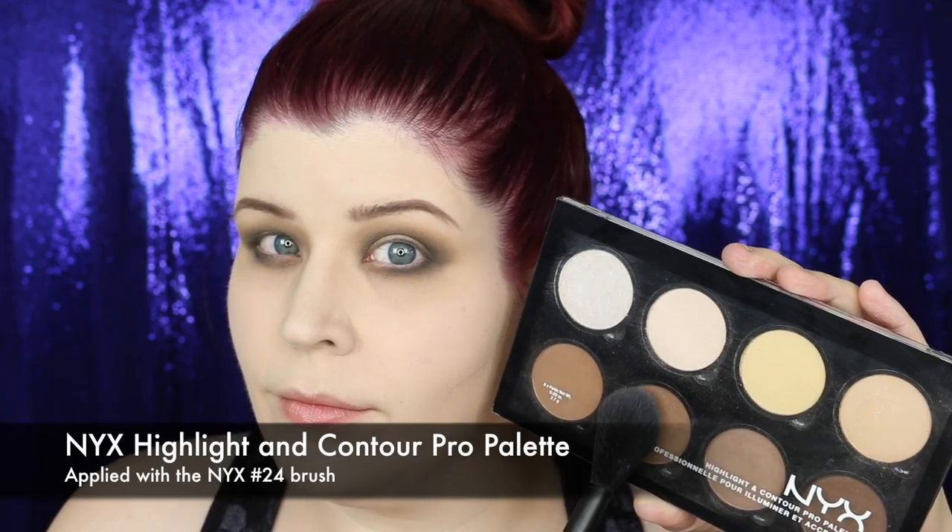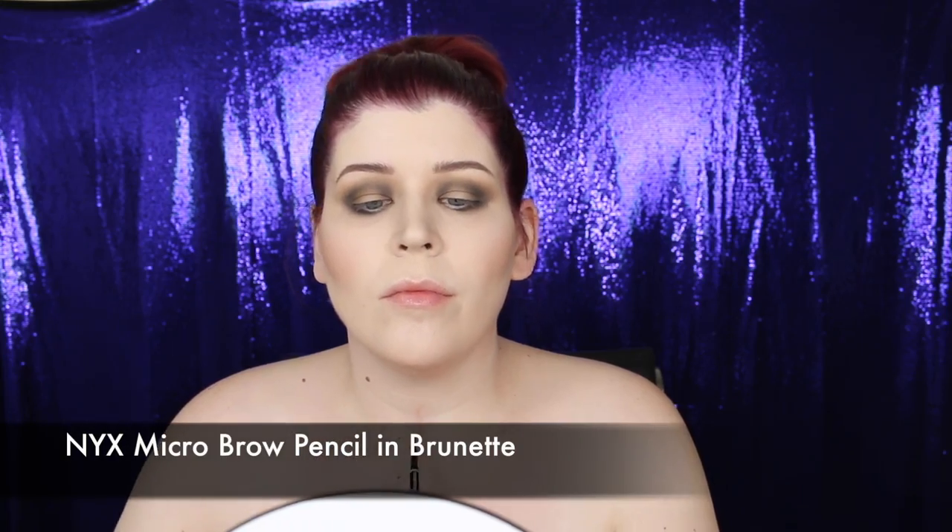With the NYX Highlighter and Contour Pro palette and the number 24 brush I contoured my cheeks, underneath my jaw, and down the sides of my nose. I then drew a vertical line in the center of my chest with the brow pencil — this is going to serve as an anchor point for the stencils.